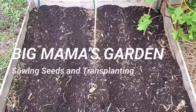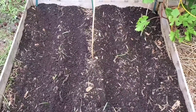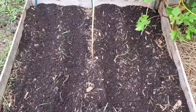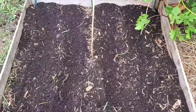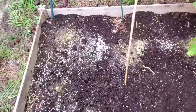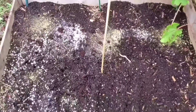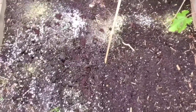I'm getting ready to amend this bed that I had some green beans growing in early in the season. I'm going to plant some more green beans here — I'm going to add some more soil to the bed and some fertilizer, then sow my seed and see how many more I can grow this season. I've added the fertilizer to the bed, going to mix it all in and then plant the seeds.